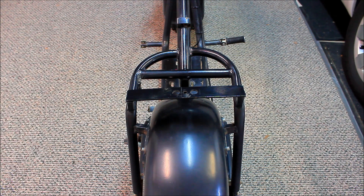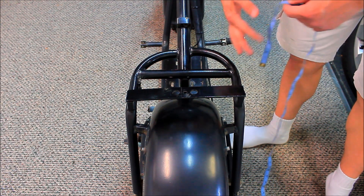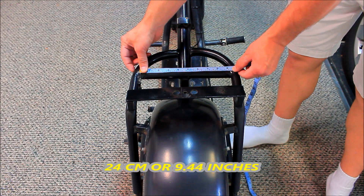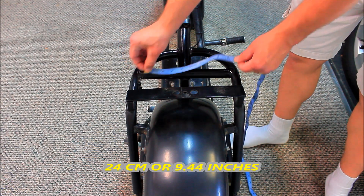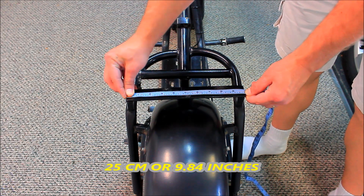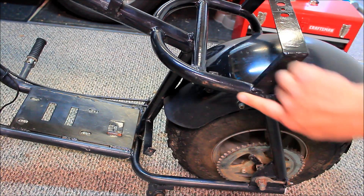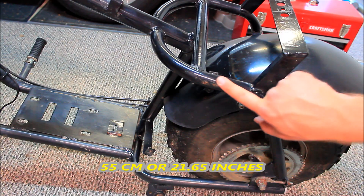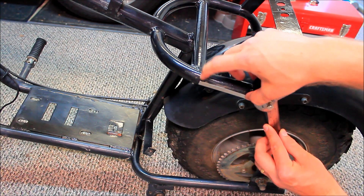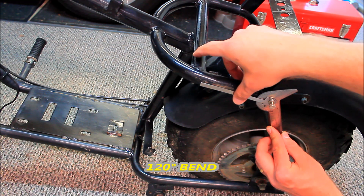This is the rear of the bike — this is where the seat mounts right up here. This part is approximately 24 centimeters and this part is 25 centimeters. This part of the frame is 55 centimeters, and the bend right here is approximately 120 degrees.